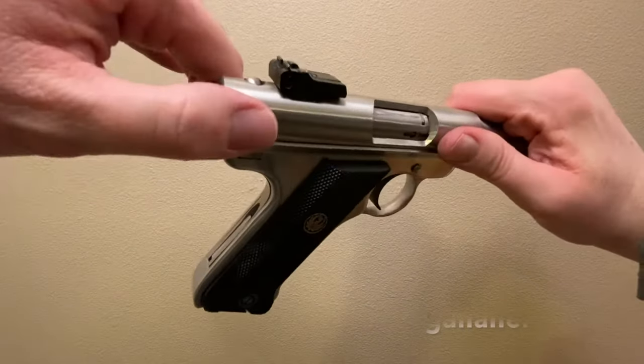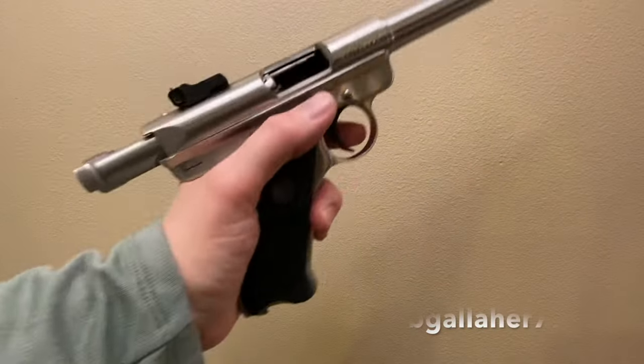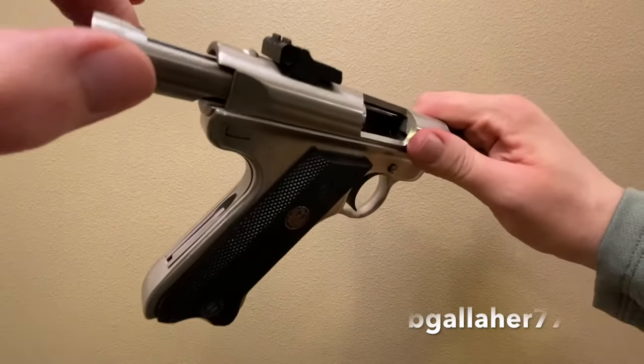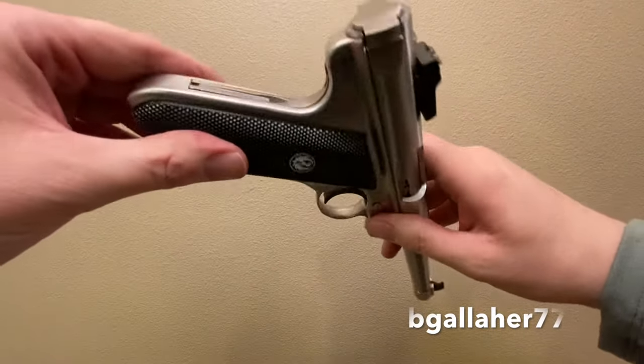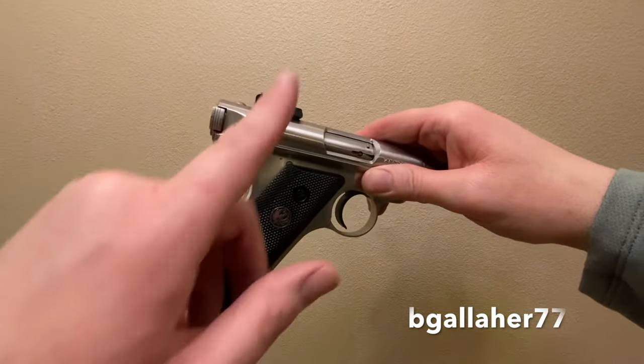First thing to do: clear the gun. This is important, because the next thing we're going to do is pull the trigger. Now the hammer just went up and is in the vertical position.